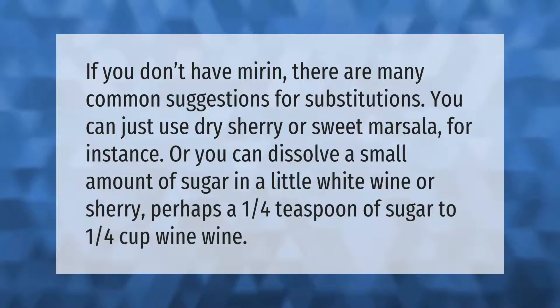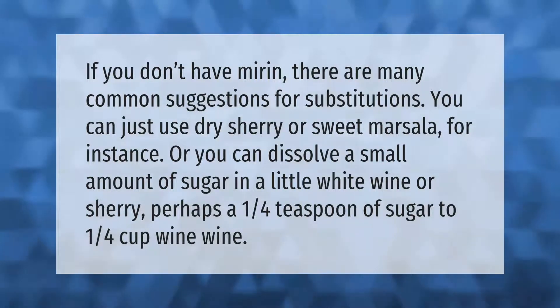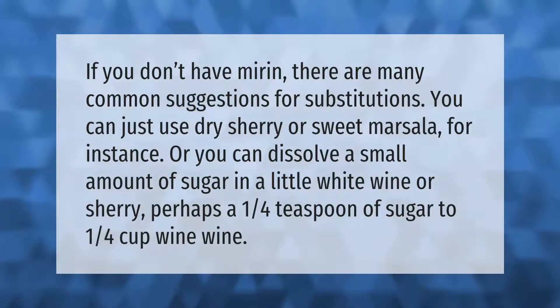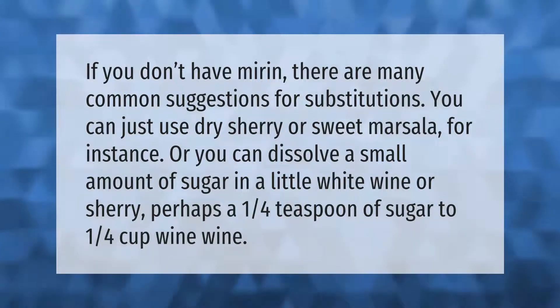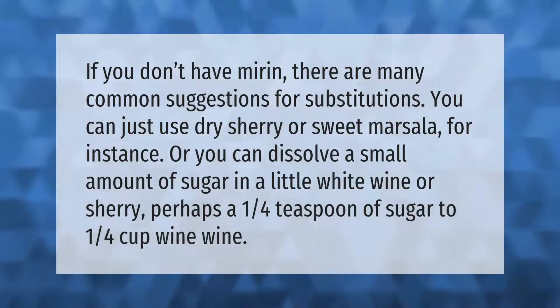If you don't have mirin, there are many common suggestions for substitutions. You can just use dry sherry or sweet marsala, for instance. Or you can dissolve a small amount of sugar in a little white wine or sherry — perhaps a one-quarter teaspoon of sugar to one-quarter cup wine.